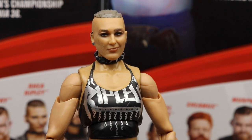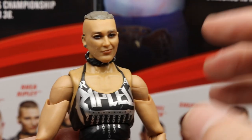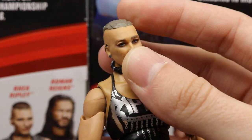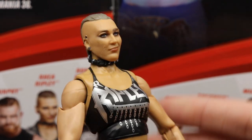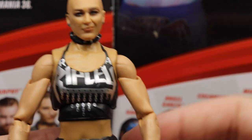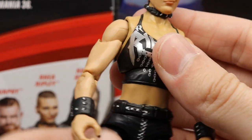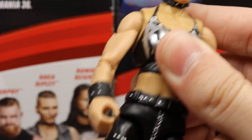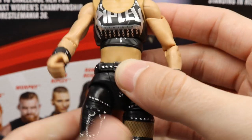Diving into Rhea Ripley herself, I think the likeness is uncanny — it definitely looks like her. I would have preferred a different hair mold, maybe the messy off-to-the-side look she gets during matches, or maybe an interchangeable head sculpt with the tongue out and messy hair. Nonetheless I still like it a lot. She's got her choker on there that you could remove with a hairdryer. The top says 'RA' for Rhea — cut off so it doesn't fully say Rhea Ripley — but it looks good.